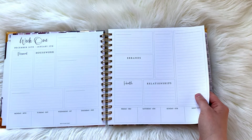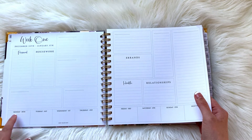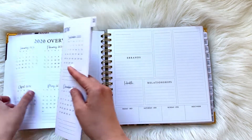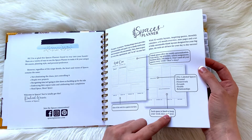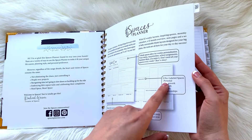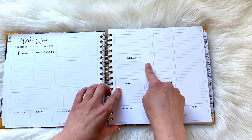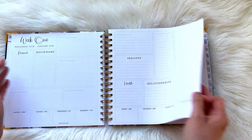Then we jump into week one. She has personal, housework — and it looks like we just have two blank boxes — and then Monday, Tuesday, Wednesday, Thursday, Friday, Saturday, Sunday, and then 'next week' down here. I'm not really sure how this is intended. Each space is lined to keep your week nice and neat, with seven blank spaces for weekly personalization and five pre-labeled spaces: personal, housework, errands, health, and relationships. I think the housework category only really applies if you have a lot of people in the house. Relationships — I honestly don't even know what I'd put in there. And then just lots of blank spaces.